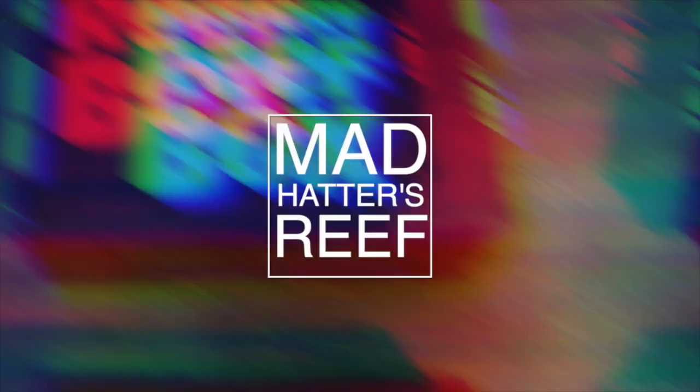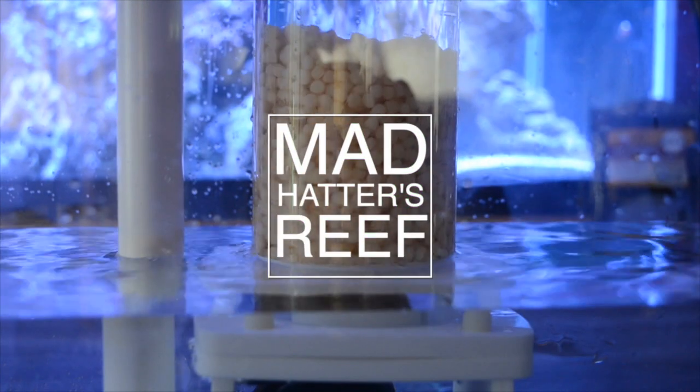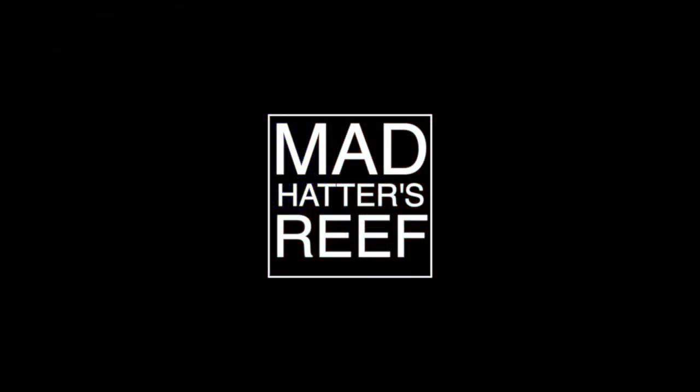What's going on guys, Jeff here from Mad Hatter's Reef. Today we're going to be talking about dipping corals for beginners. Hope everybody is having a fantastic day. If you're new to what we're doing here, this is where I talk about everything reef tank related. So if you love reef tanks like I do, make sure you smash that subscribe button. Today I want to talk about a beginner's guide to dipping corals — if you're new to the hobby, this is definitely a video you need to watch.